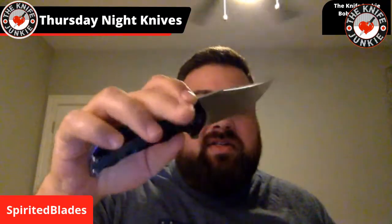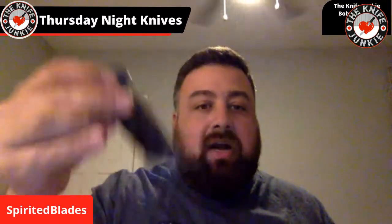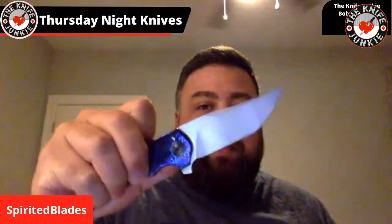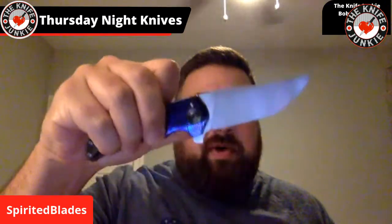He uses IKBS bearings — totally frictionless, super easy access, and very easy to disengage the lock bar. The audible sound is fabulous and the detent is wicked — perfectly tuned, very easy to manipulate the flipper.